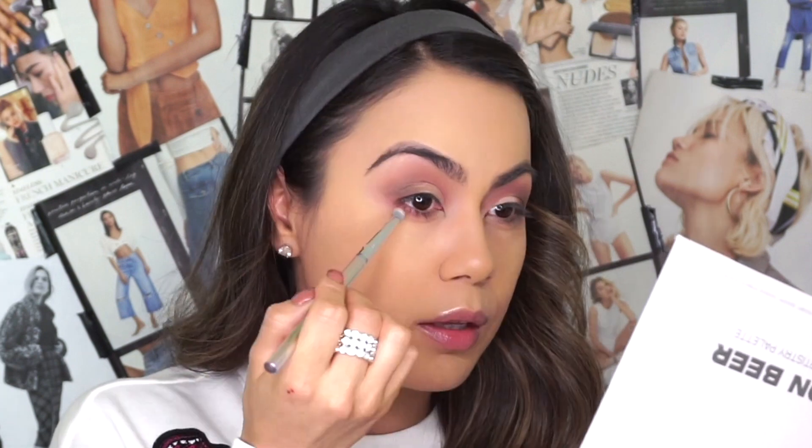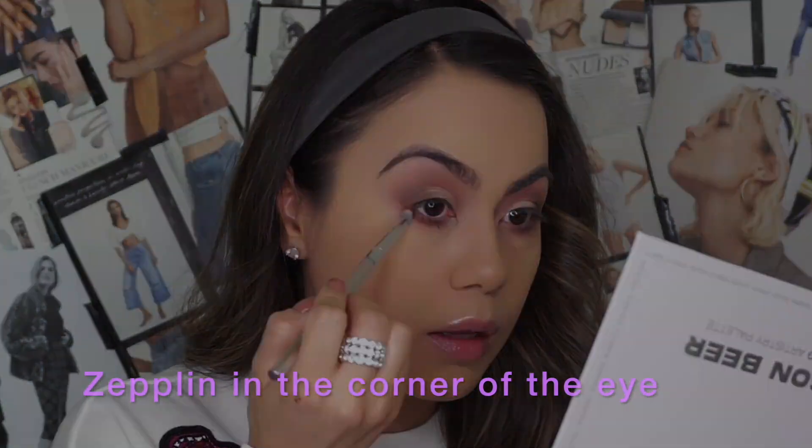Moving on to smoking out the bottom lash line — you guys know that's my favorite thing to do. I'm picking up a little bit of Fight Club and applying it on the bottom lash line, making sure we blend everything really nicely. I'd suggest packing on shadow under the eye area to avoid any fallout, especially since I've already set my face. Once we've smoked out the bottom lash line, go back with your blending brush and blend out the edges under the lash line area to make sure everything is really seamless with no harsh lines.